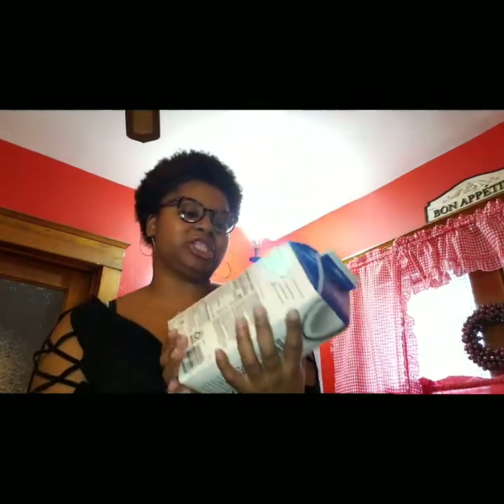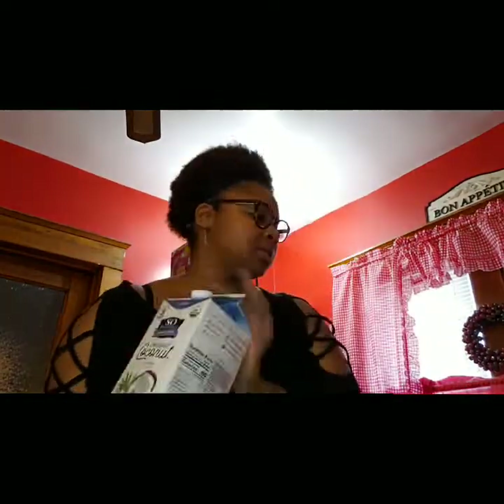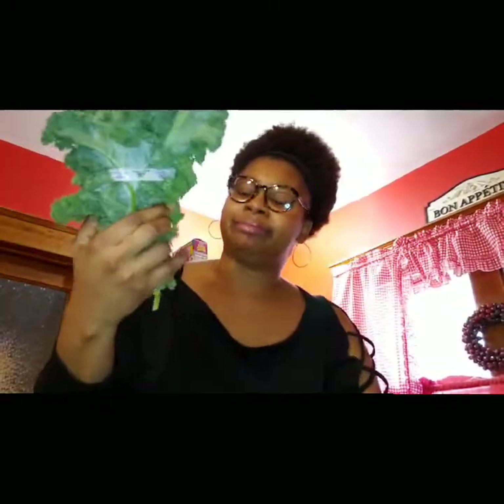I'll let you know how many cups or scoops I use of the flaxseed. Then I have my vanilla So Delicious dairy-free organic coconut milk, which was purchased for under five dollars. And then I have a bunch of kale, which was 99 cents a pound and under two dollars total. Super simple, the basics.